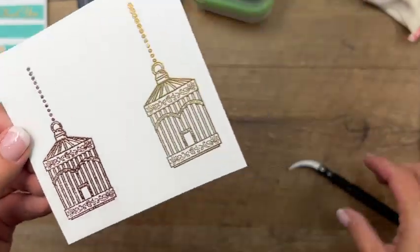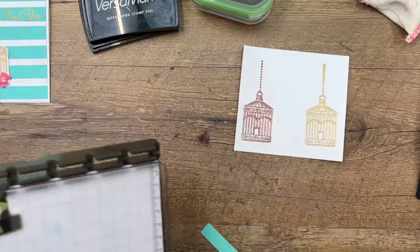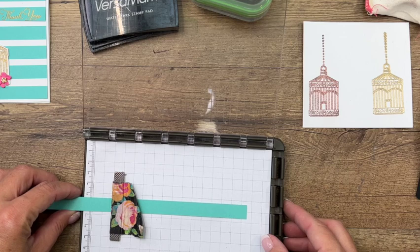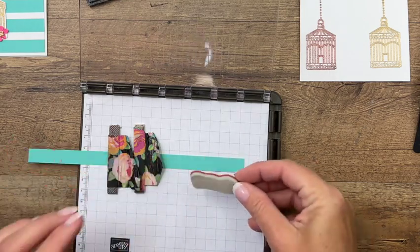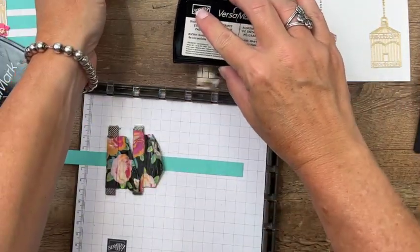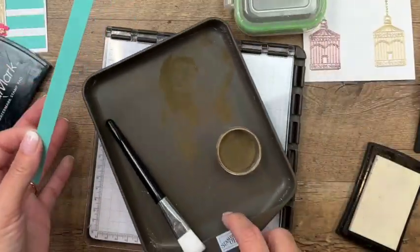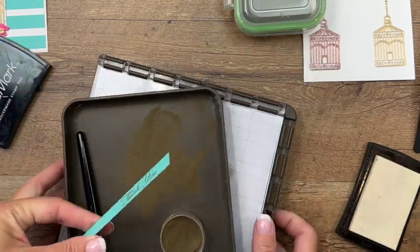Now we're going to emboss the sentiment. We want to put it on one end of our strips of Coastal Cabana. To make sure I get it exactly where it's supposed to be, I'm going to take my Stamparatus and get it lined up, set that down, make it nice and centered. Bring back over our gold embossing powder and see how we did — perfect! I forgot to use the embossing buddy. Now we're going to heat emboss that.